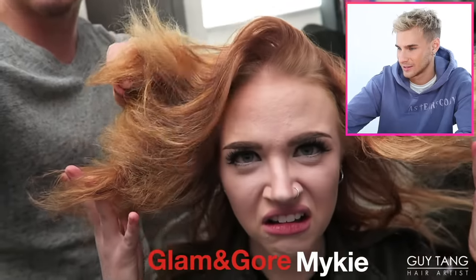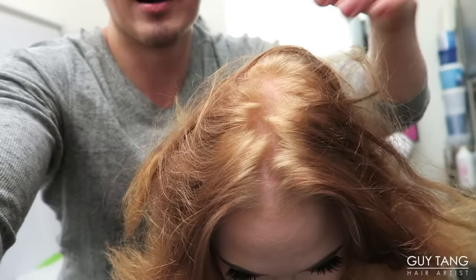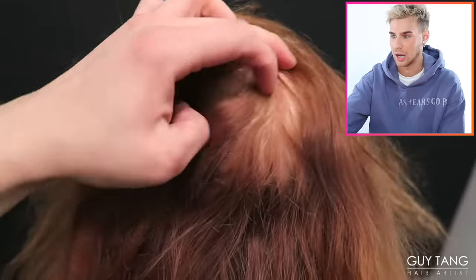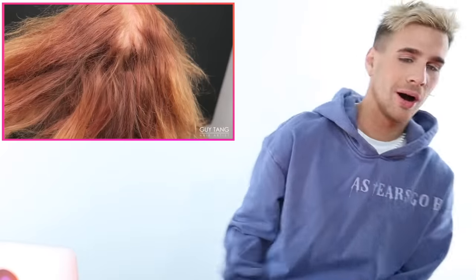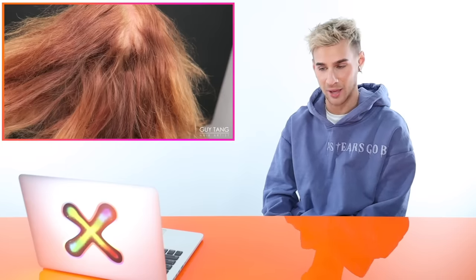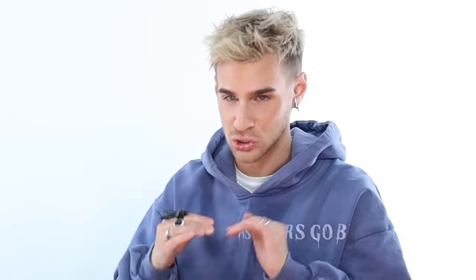Up first we have a video by Gai Tang. We have a hair disaster. She's a natural blonde — whoa, I thought that was artificial color near her scalp, but that is her natural blonde color. So they're going to try to get this all blonde so they can do something fun. The only person who could fix this is Gai Tang. This is scary because if you make any wrong move her hair is going to melt off.